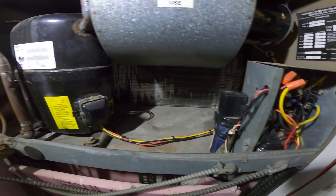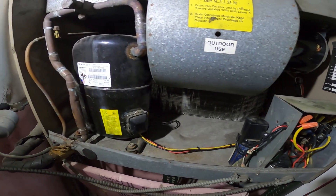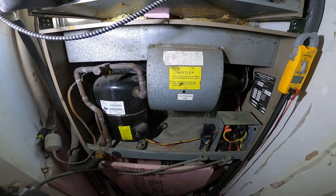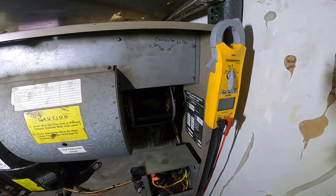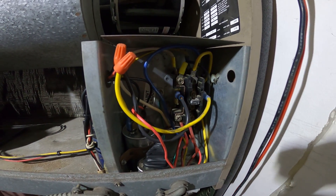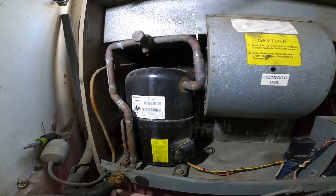Now we're just going to close all this up, test the unit, check the pressures, supply and return temperatures, and make sure everything is okay. But that's pretty much it — that is how you change a condenser fan motor. If anybody found this video interesting or helpful, please drop a like, comment, and subscribe as I post new videos every week. I'll catch you all next time.